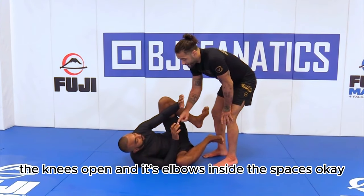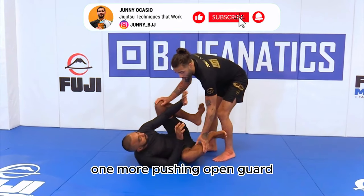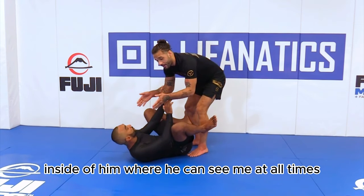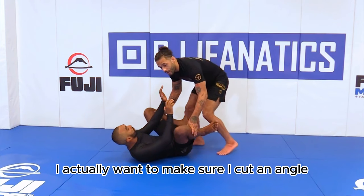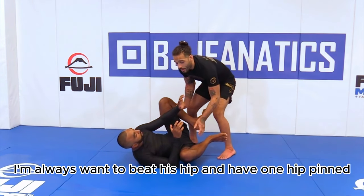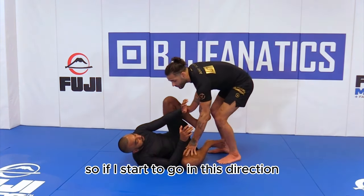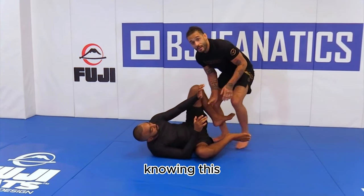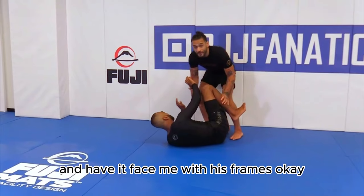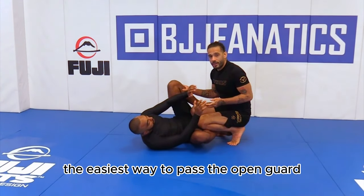So right now we're talking about the knees open and his elbows inside the spaces. What angles do I need to actually approach this? When pushing open guard, staying square is the thing I don't want to do — I don't want to be square inside of him where he can see me at all times. I want to cut an angle off to the side, either left or right. I always want to beat his hip and have one hip pinned while approaching the other side. Every time I switch sides, he's going to want to turn to that other hip and face me with his frames.